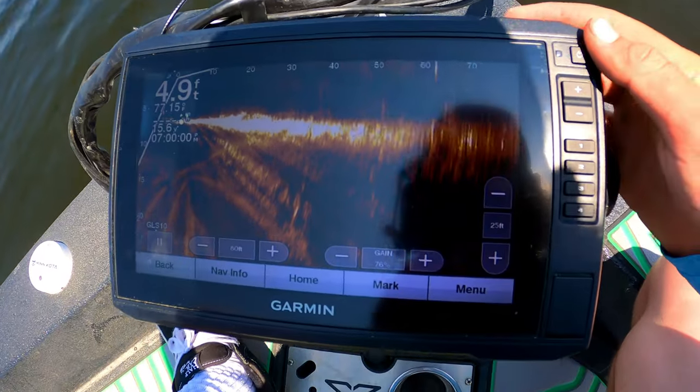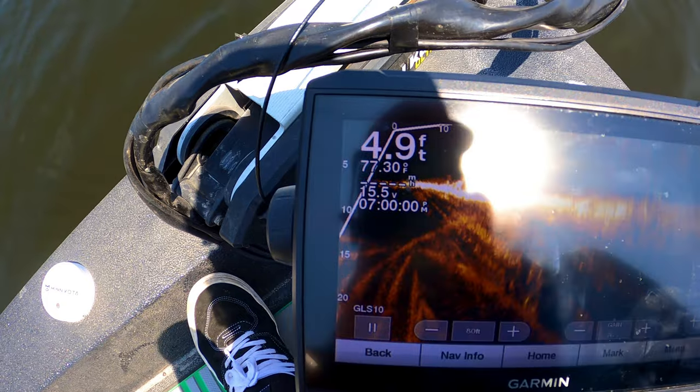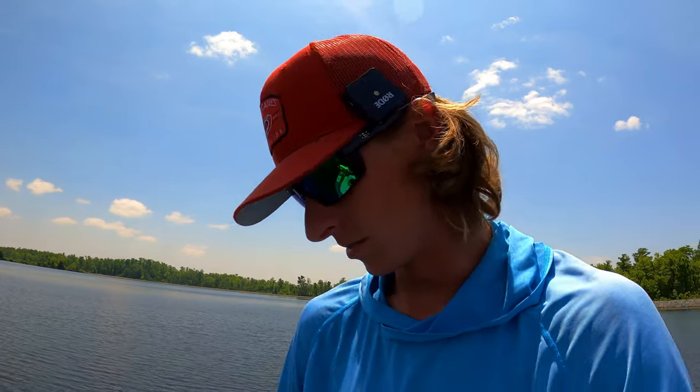All right, y'all, there it is. As you can see up here, I'm getting 15.5 volts. When I first get out on the water it's normally around 16.5 or so, and I've been out here all morning — it's about one or two o'clock now. No problems yet, knock on wood. So far so good, and I'm pretty pleased with this.